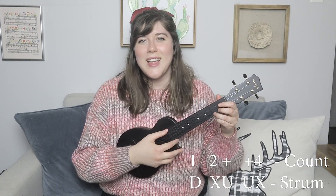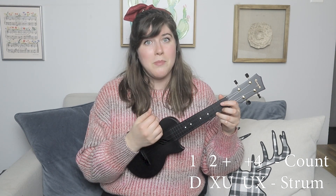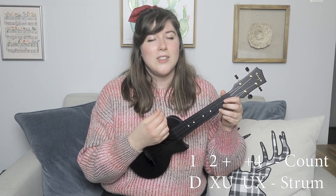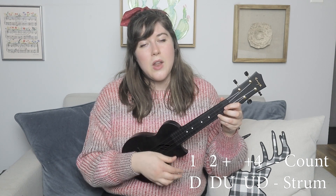However, I'm going to take it a step further and add a chuck. That's going to be a down, chuck, up, up, chuck. So again, a little slower: down, chuck, up, up, chuck. Or you could just do the down, down, up, up, down if you're not familiar with how to make a chuck. If you don't know how to chuck and you're interested in learning, I do have a video all about chucking and you can check it out in the cards.